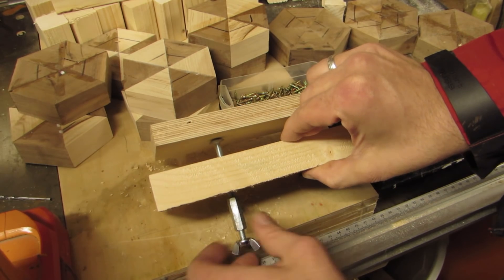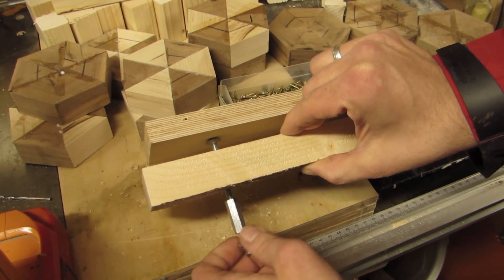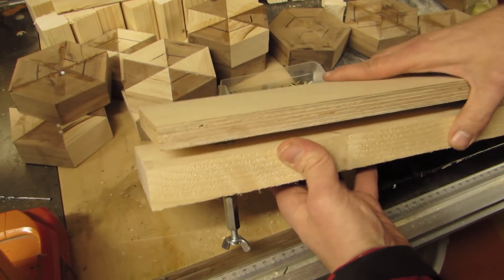Also note that I used a bolt with a round head — a lag bolt would work too. The reason for that is that the point of contact from bolt to fence does not change should the bolt turn, as opposed to a hex bolt.